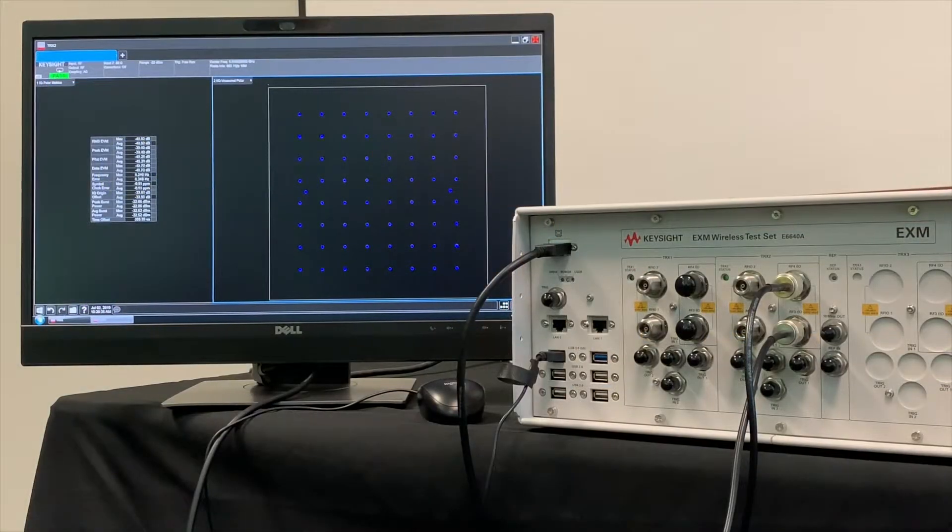Now using the half duplex ports on TRX2, we are transmitting and receiving a DSRC signal we created using Signal Studio. On the screen you can see we're demodulating the signal and displaying a 64 QAM IQ constellation with two reference points. On the left hand side we're measuring EVM, and at the top left it shows pass highlighted in green with no indication of failures.